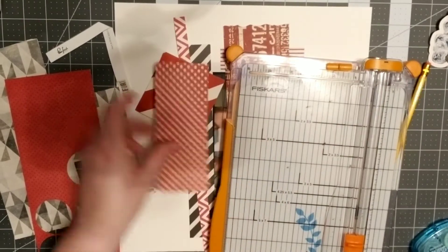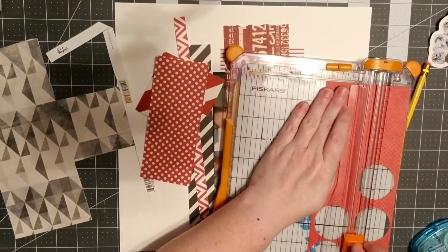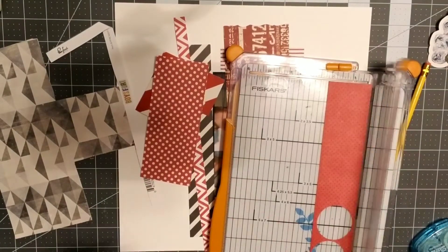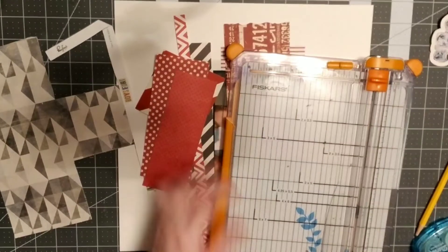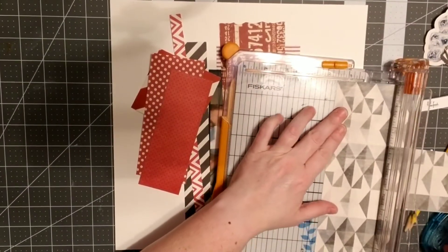I really wanted to layer up these papers, so I'm just cutting apart a bunch of them. I think that's Imaginisce right there — some of these companies obviously are no longer around and I miss them very much. I was glad to have a few of their scraps left.